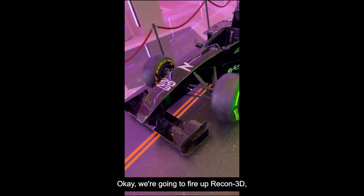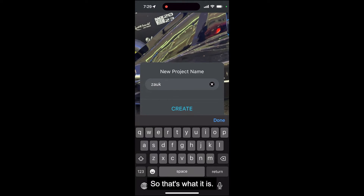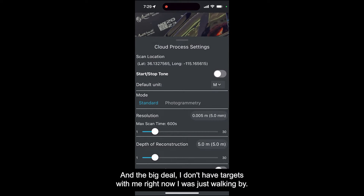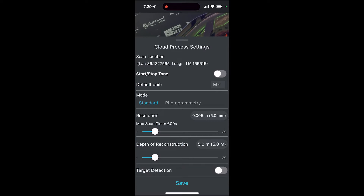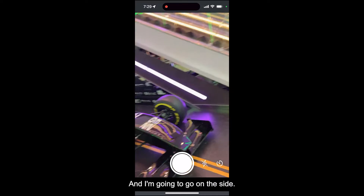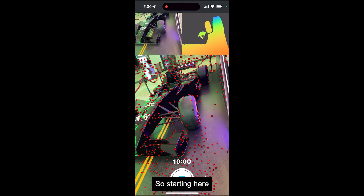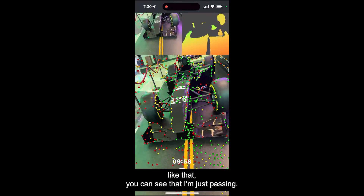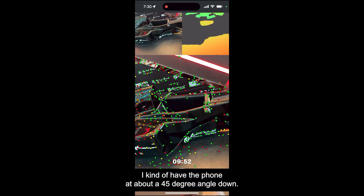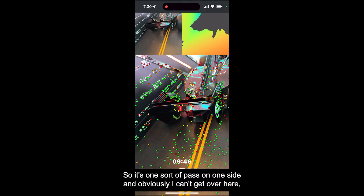Okay, we're going to fire up Recon3D, and I'm going to call this Z-A-U-K — I guess that's what it is — and I'm going to go create. I'm just going to use the standard settings, 5 and 5, no big deal. I don't have targets with me right now, I was just walking by. I'm going to go ahead and save and do what I would normally do, maybe on some different cars. Let me go on this side and start from here. I'm just going to do a couple of passes. I kind of have the phone at about a 45-degree angle down, like that.